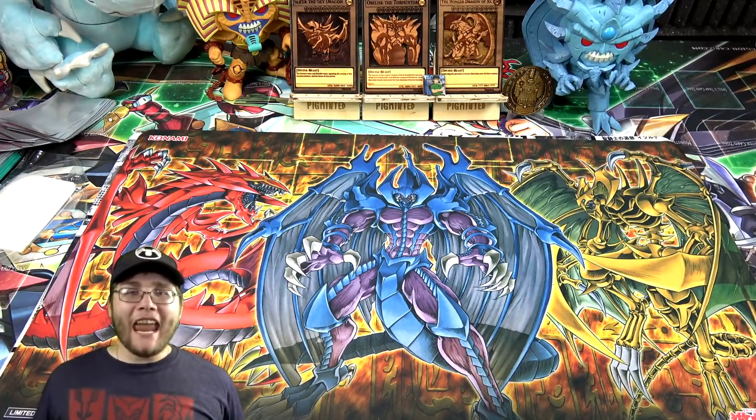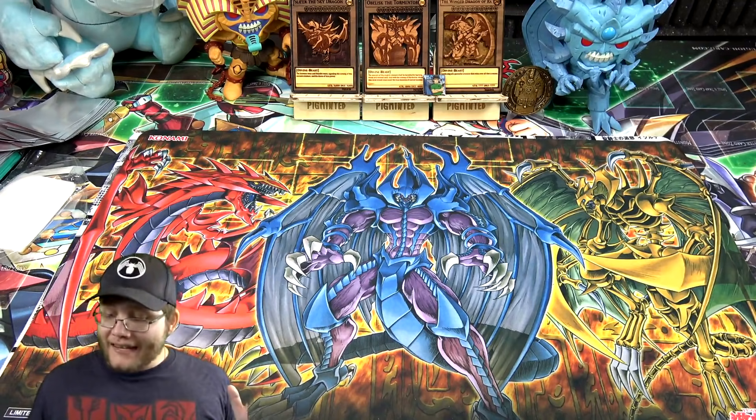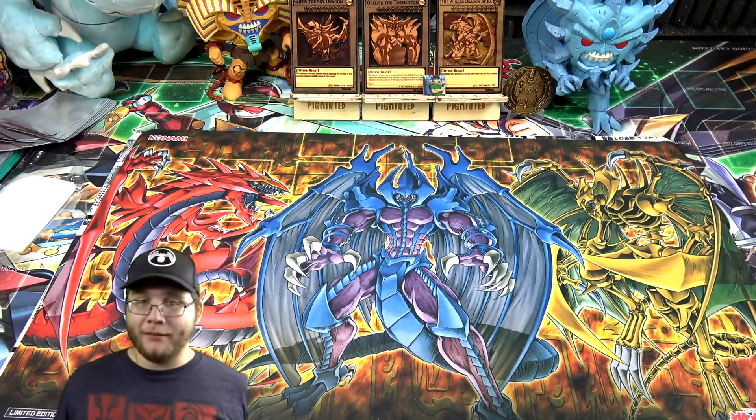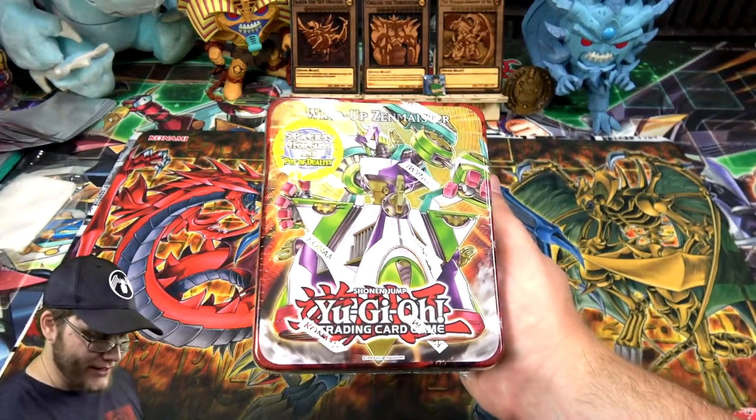What's up everyone, this is Cyberknight and today I thought it'd be fun to open up an older Yu-Gi-Oh! tin. I still had one of these in my cabinet of different sealed products, and that is a Yu-Gi-Oh! Wind-Up Zenmeister tin.